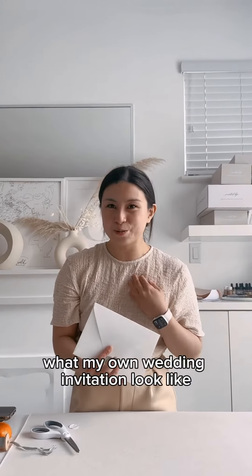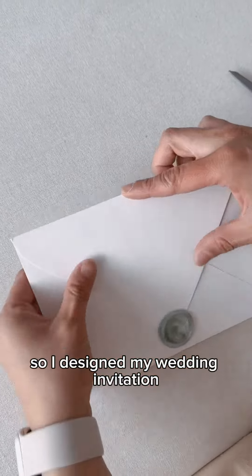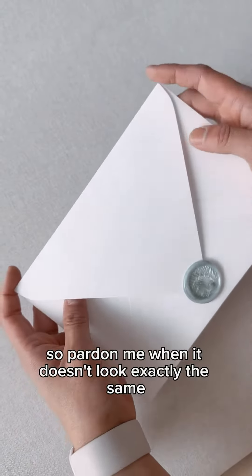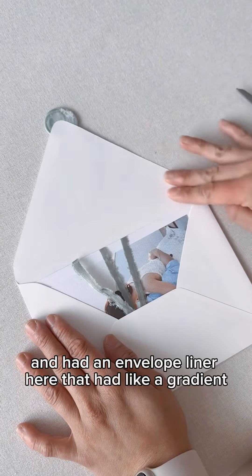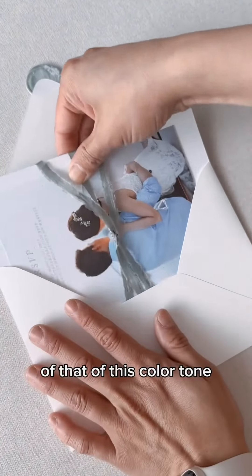Are you guys curious what my own wedding invitation looked like? I designed my wedding invitation right at the start of my calligraphy career, so pardon me when it doesn't look exactly the same. It started with a wax seal and had an envelope liner here that had like a gradient of this color tone.